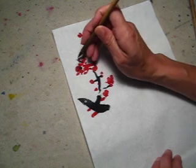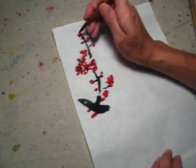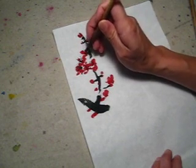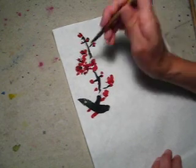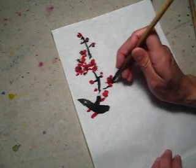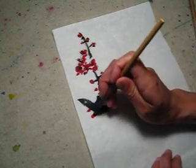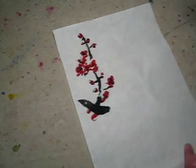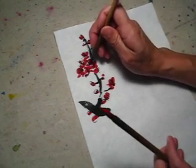Here, you can make another flower. Here is a flower — another flower, another one. This is just a flower, but here is a flower.